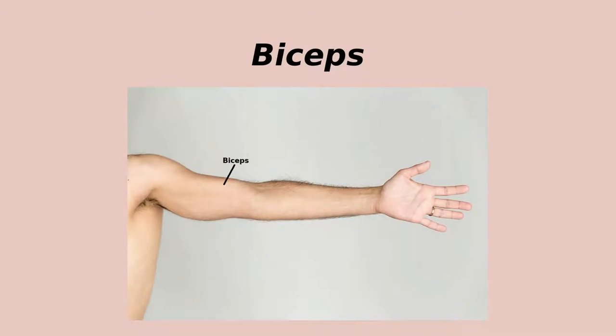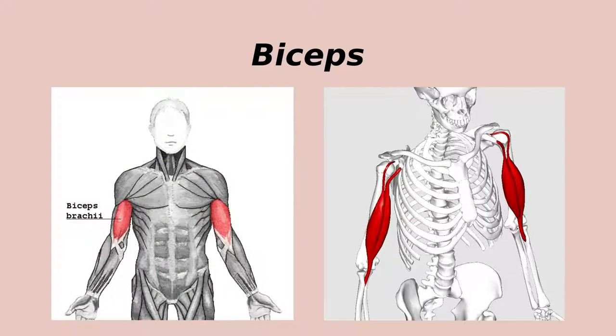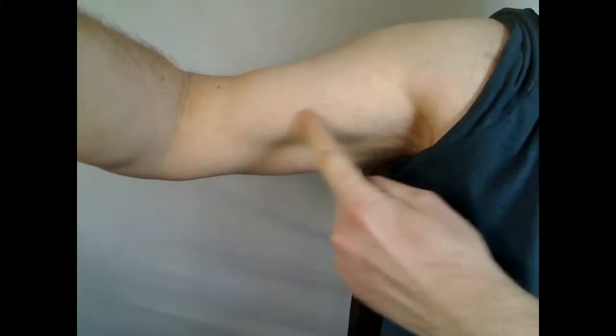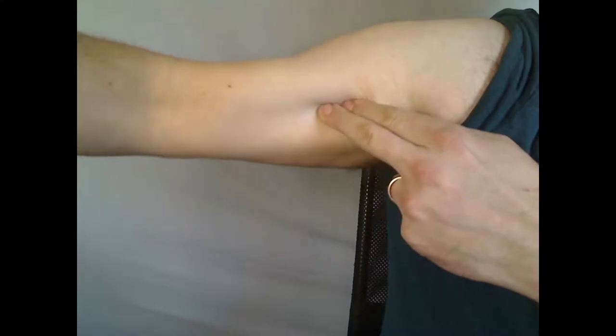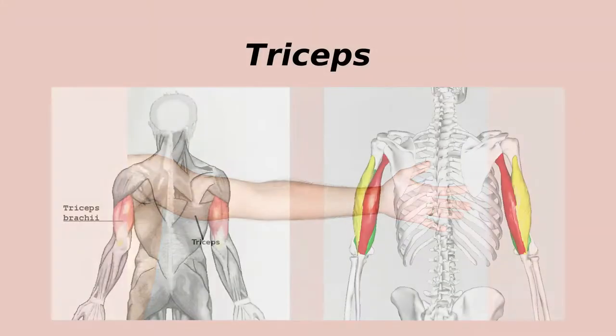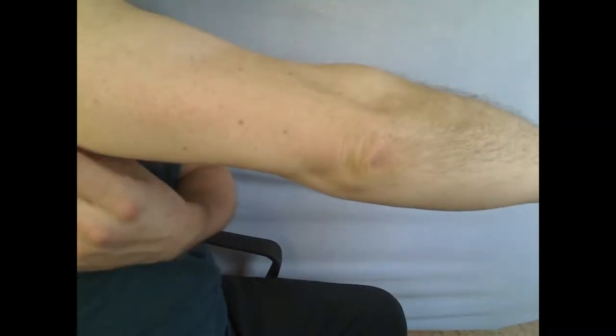The biceps muscle is in two parts — hence the name. It's large and powerful and well known for flexing the forearm at the elbow, which allows you to lift heavy objects in your hand. It's very easy to see and find this muscle in the lab. The triceps is in three parts — hence its name — another large and powerful muscle which does the opposite movement to the biceps, extending the forearm.